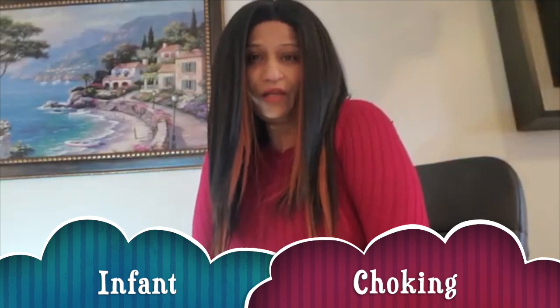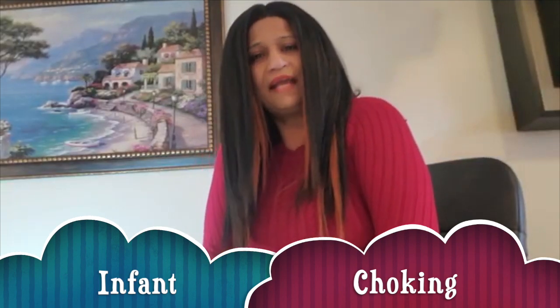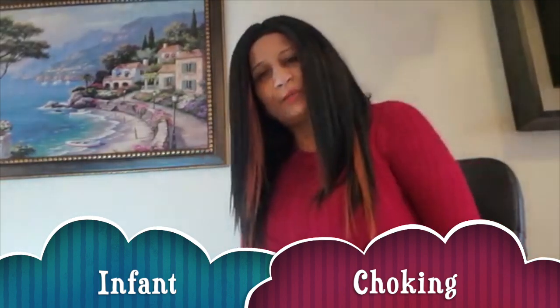Welcome to my YouTube channel, thank you for tuning in again. If you like these types of videos and content, please subscribe to my YouTube channel, like and share, and give me a thumbs up.